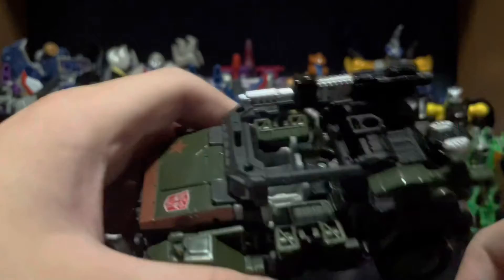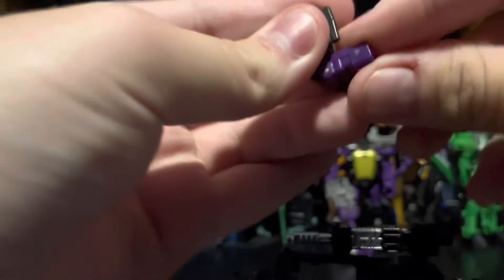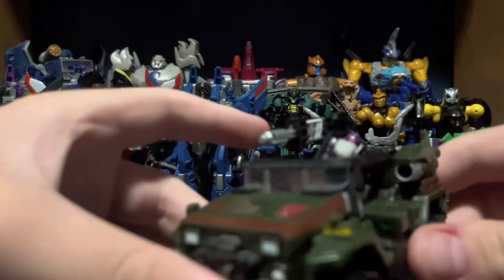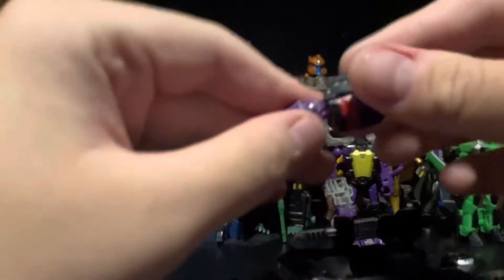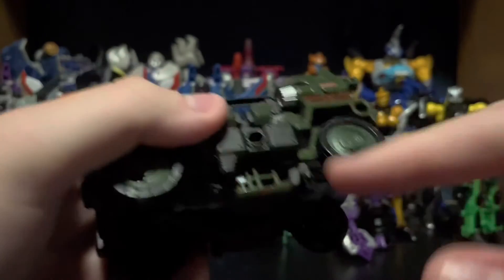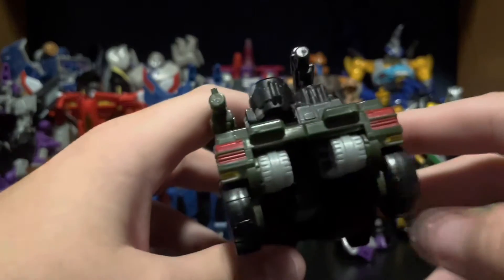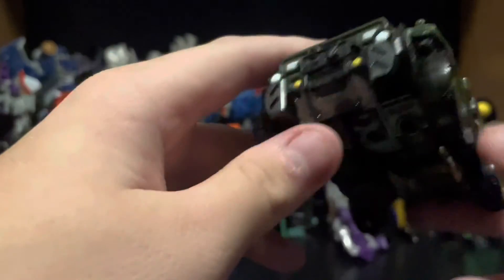You could probably fit a Titan Master in there — definitely standing, though not sitting. So that is Hound in his alt form. Looks great, no real complaints about it. Maybe the arms hang under, but they don't look that bad. Maybe from the back it's a bit gappy and doesn't look too great from behind, but overall it looks pretty good.